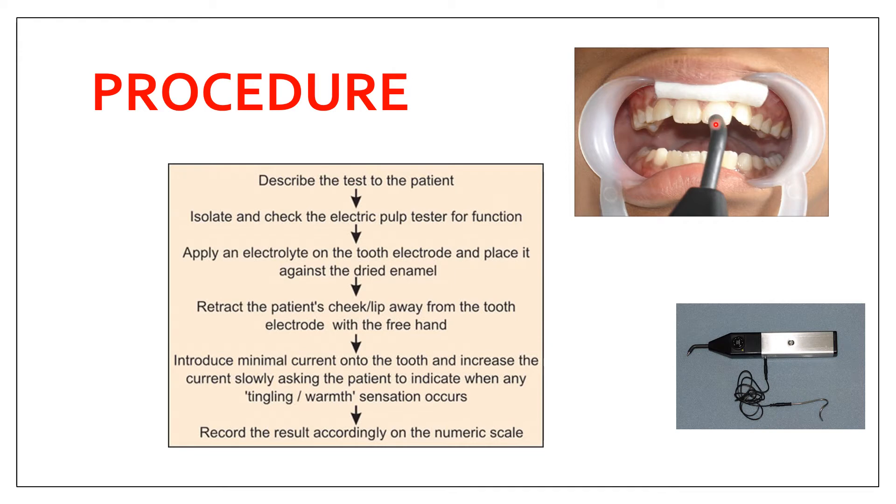For example, if you want to test tooth 11, the control tooth is tooth 21. If testing tooth 16, the control tooth is 26 — the same tooth type on the opposite side of the same arch. After establishing the control, apply an electrolyte such as prophylaxis paste or toothpaste to the tooth electrode.